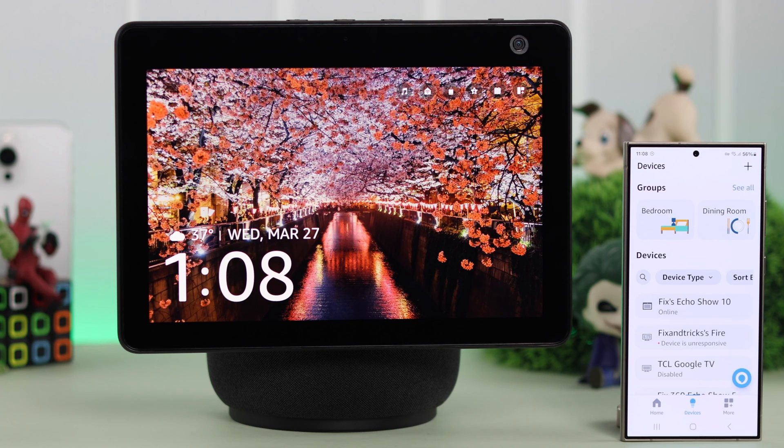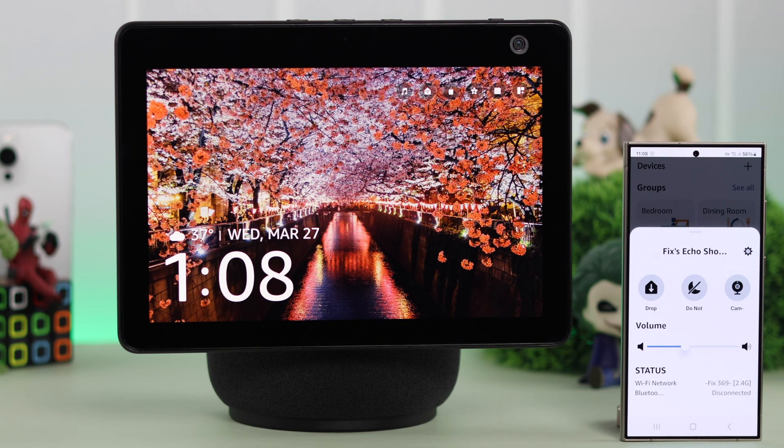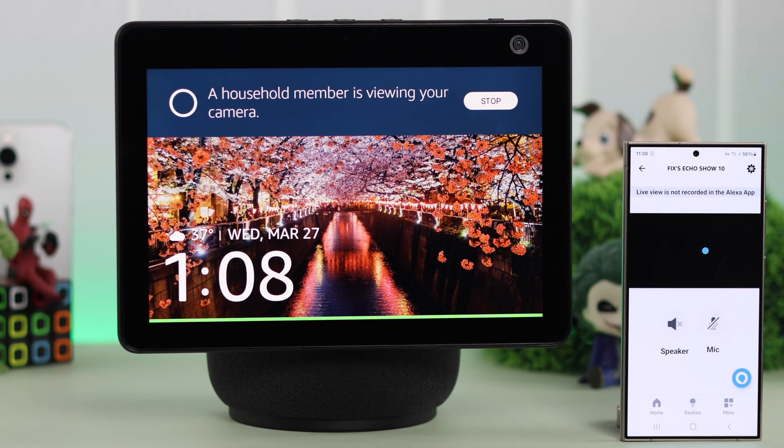Go ahead, open the app, go to Devices, then tap on your Echo Show's name. From here, tap on the camera icon. There's your live view.